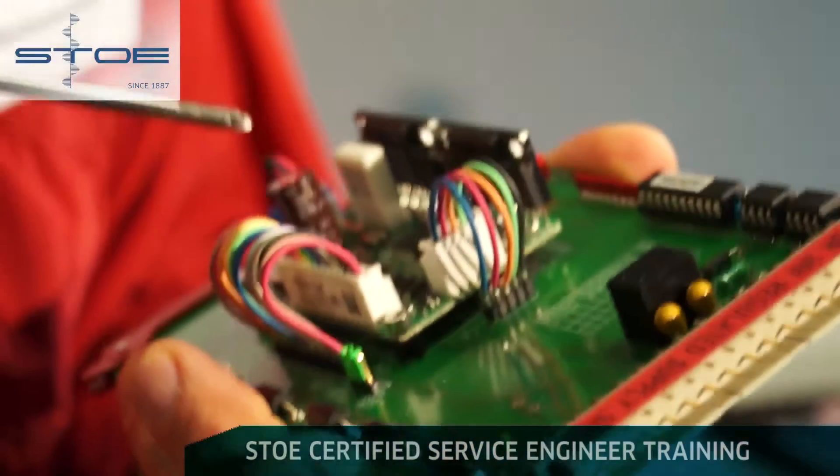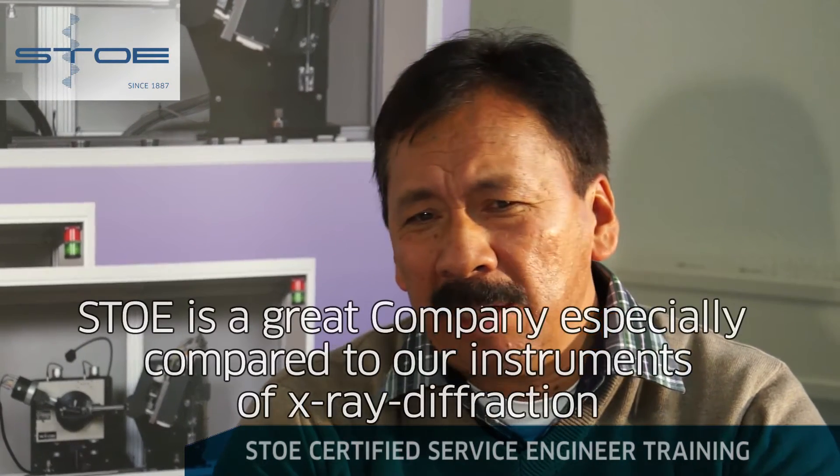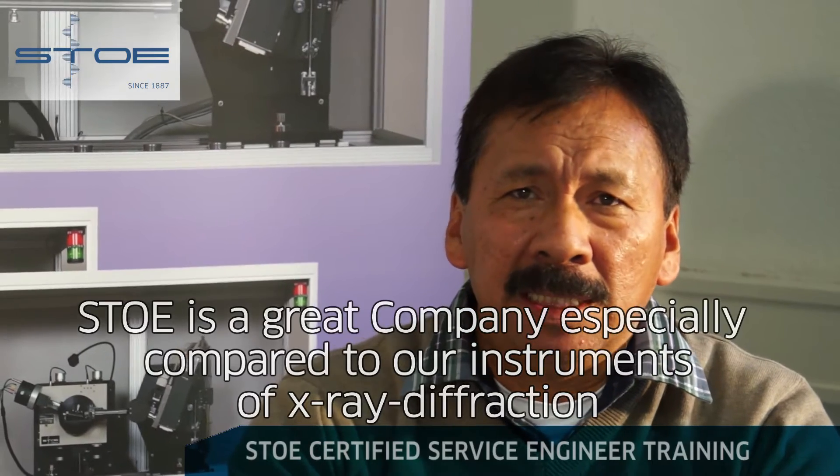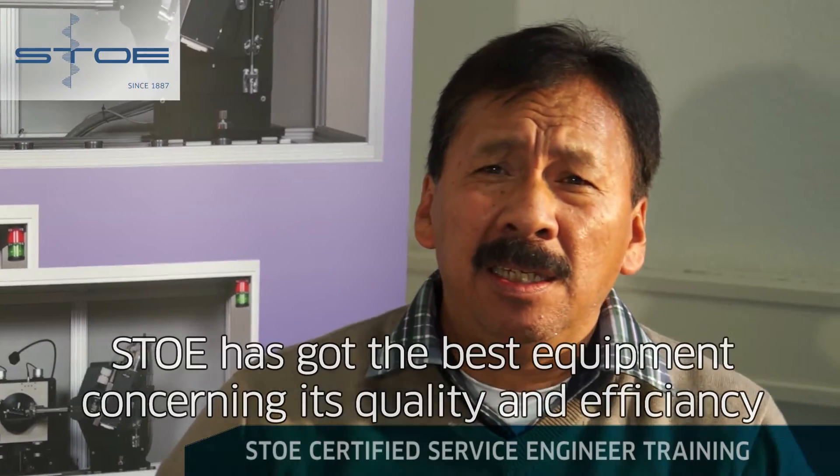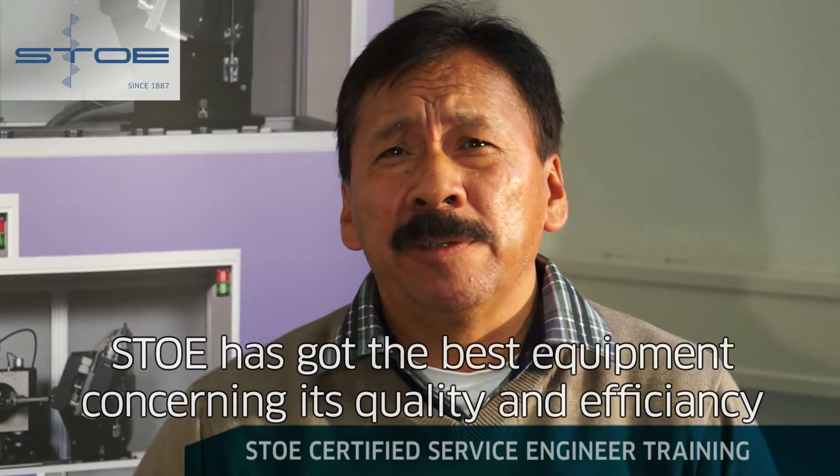Just five places. This is a big company. Compared with other diffraction equipment, I believe STOE has the best equipment.